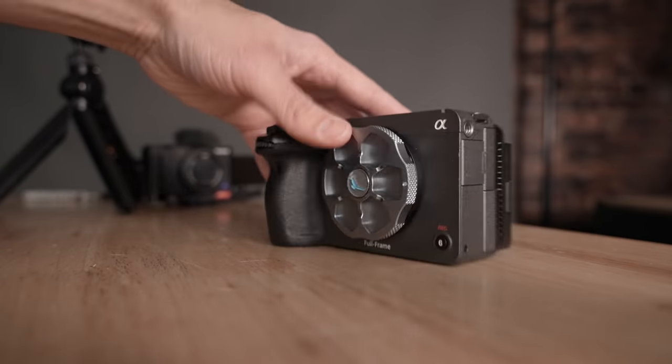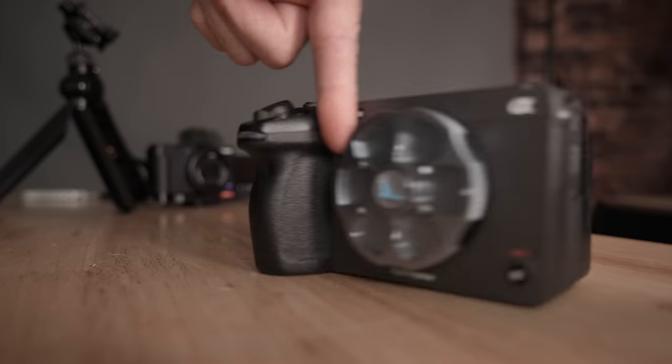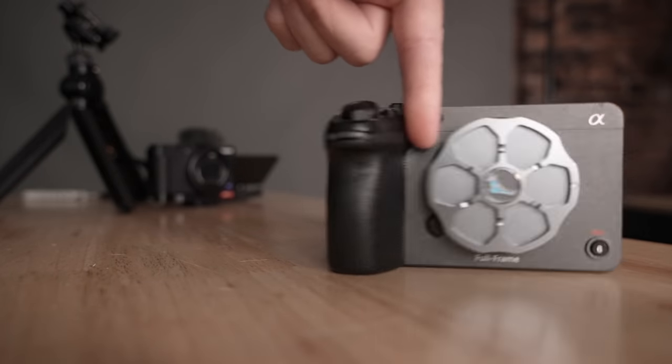Why would I want to buy an FX3 over an A7S III? This is a question I keep getting asked. Am I just literally paying for the fact that this is the same finish as the FX6 and it has a cinema logo on there? Kind of yes, but you also get a lot more. So let's talk about why the FX3 is a better camera for video than the A7S III.